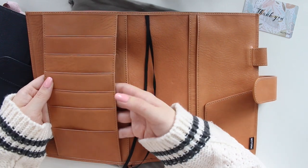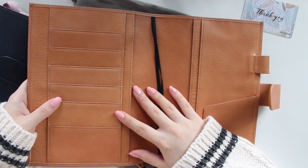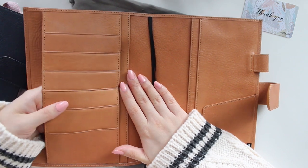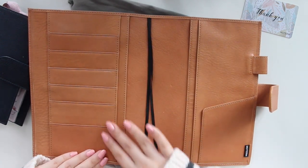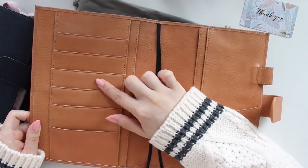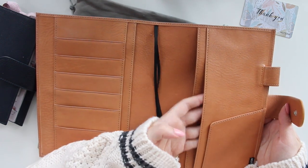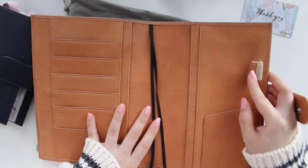I'm going to quickly go through the pocket configuration because I think this is one of the first Moterm covers I'm talking about on my channel — at least the first A5 in this style. There is a really nice big pocket on this side, and another one here, and then a slip pocket for your notebook. On the other side there are six different pockets — two of those are card slots that go all the way down, and the remaining ones are also card slots at different heights. There's an extra slot here as well, and a small pocket. There's also a slot to put your notebook on this side.